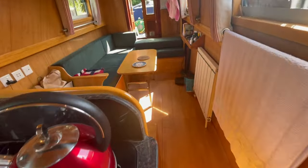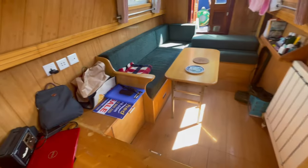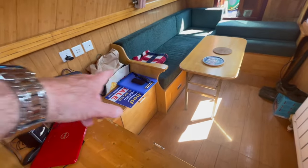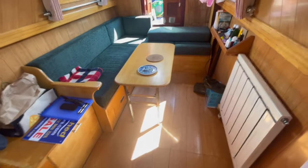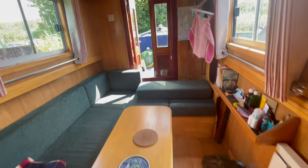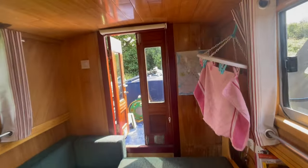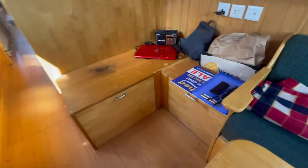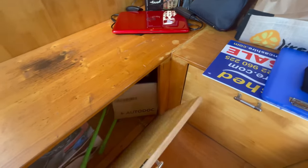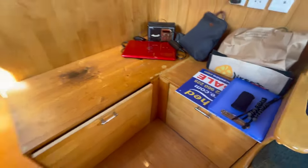This boat is slightly different to the norm in as much as the previous owner had taken out the little dinette that would have been here originally, so the configuration is slightly different to when it was brand new. You've got storage underneath both of those cupboards.